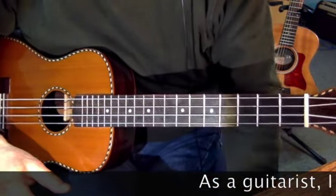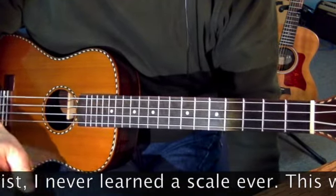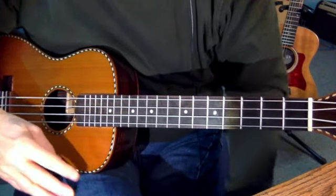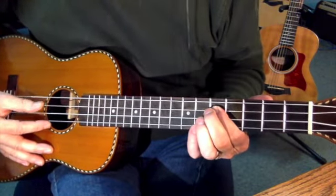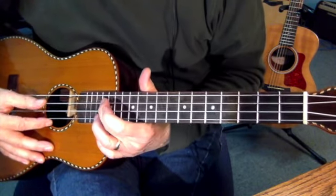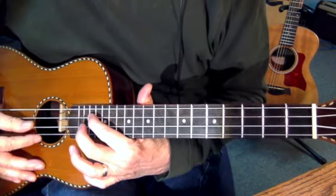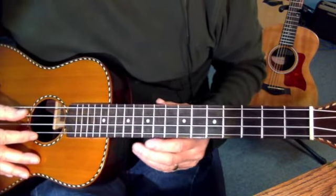The first scale we're going to learn is the C major scale. It's the major scales of any key that go by this scheme: Do, Re, Mi, Fa, Sol, La, Ti, Do. For the C scale, that's C, D, E, F, G, A, B, C. Now that's the C major scale on the G string.